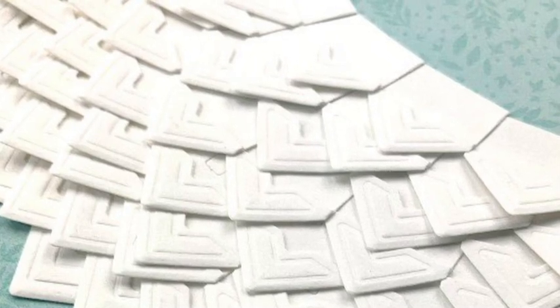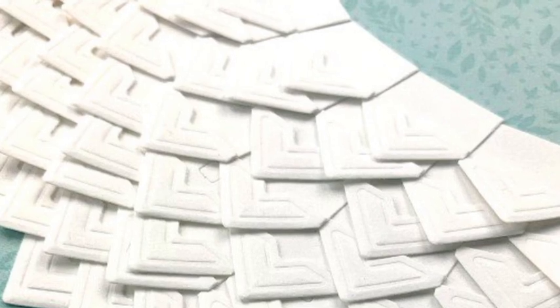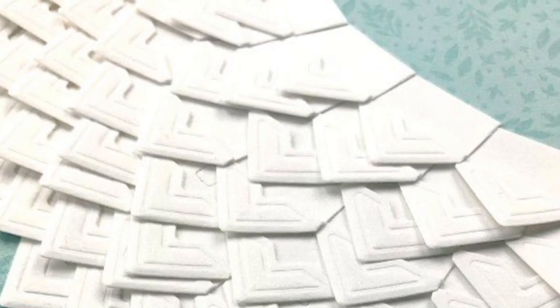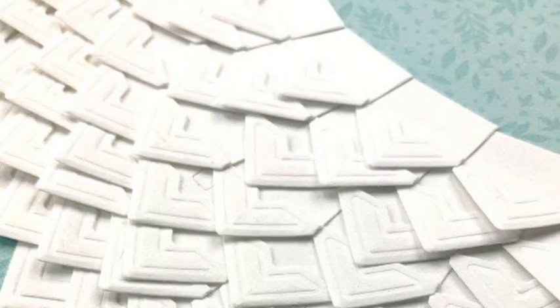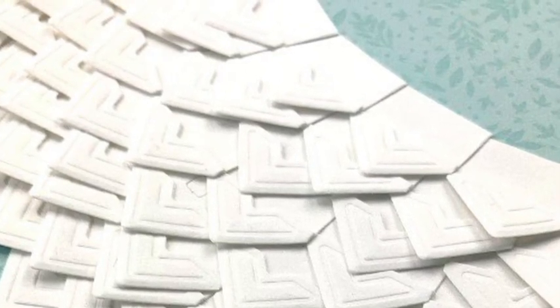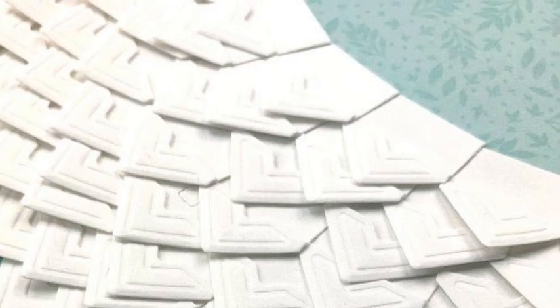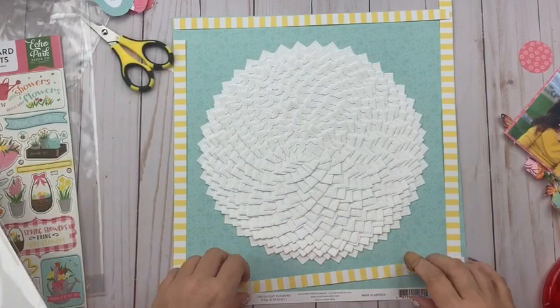As I went, my layers and my circles got off kilter and wonky, but this was a very forgiving process. In the end it turned out perfectly. And yes, it took me nearly two hours, but you will see it turned out incredibly cool. If you're wondering how many creative photo corners it took, I would say it took about 600 total — so several packages.